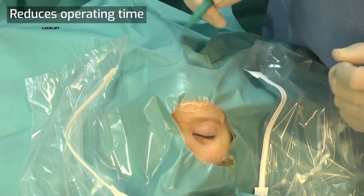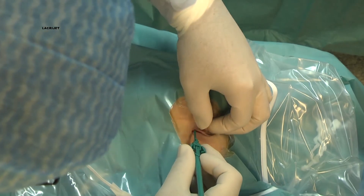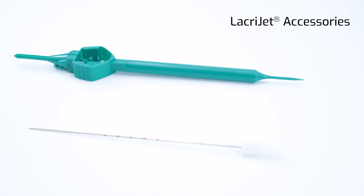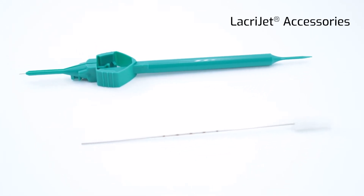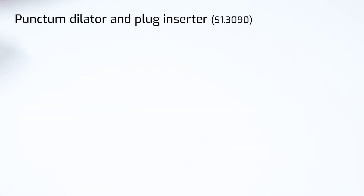LacryJet has been specifically designed to reduce operating time both in the intubation phase as well as during the removal of the device. LacryJet requires the use of a sizer to select the correct length, and a disposable punctum dilator and plug inserter to seat the plug.